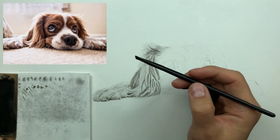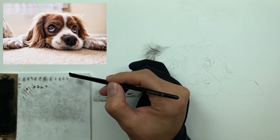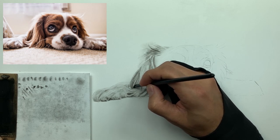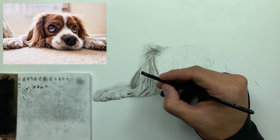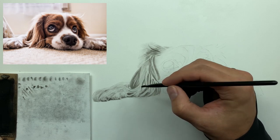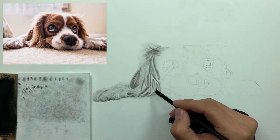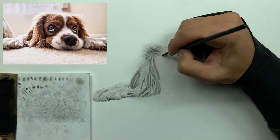Now I'm taking my elf brush, loading it up, and just blending the hair. Notice it's accomplishing a couple of things: it's lowering the value and also softening up the texture. No matter what kind of hair it is — whether on a dog or a human — hair is always going to be soft most of the time. The texture might vary a little, but hair in general is going to have a soft look.